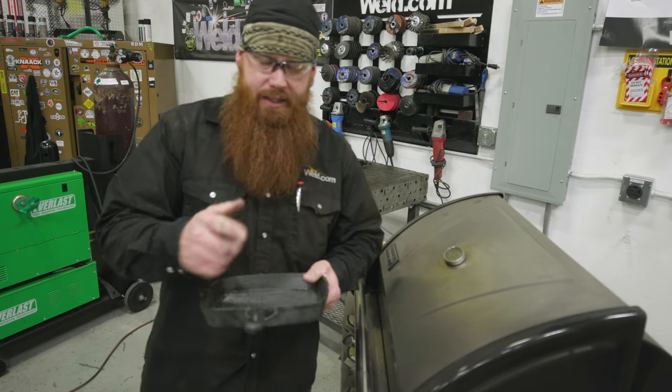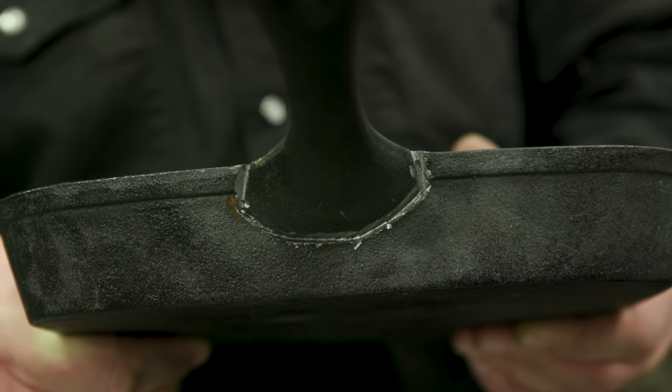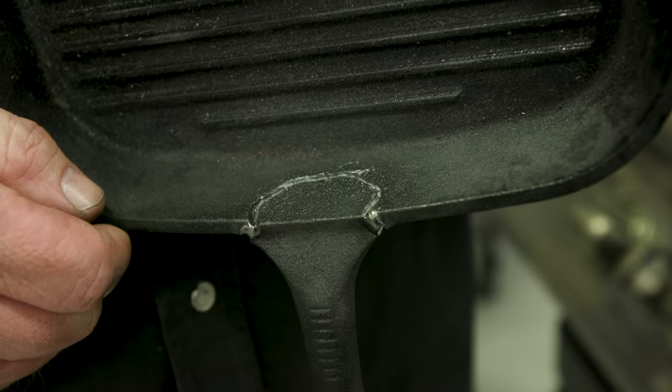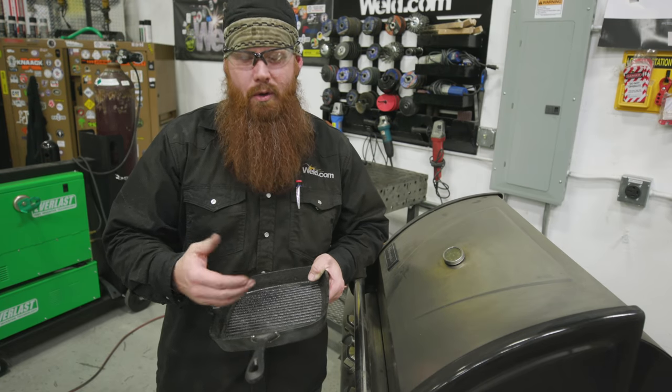We've got everything cleaned out — got the Dremel work done and a nice little groove in there. That's going to do a couple of things: it's going to allow me to get good penetration in there, and it's also going to give me a good visual reference when I start TIG welding. If I had just left that crack in there, chances are I really wouldn't be able to see where I'm going underneath the hood.